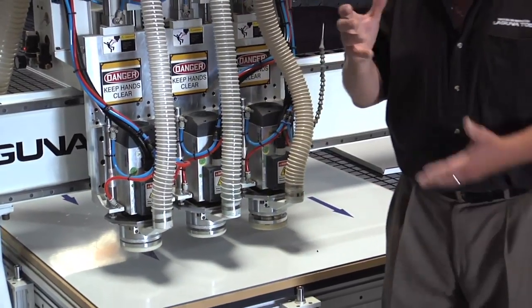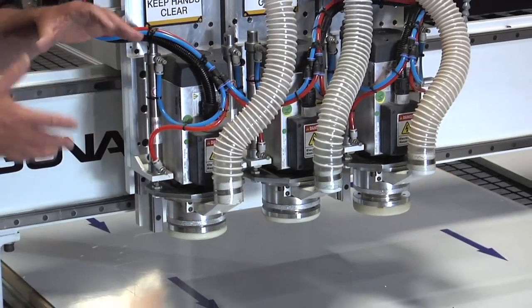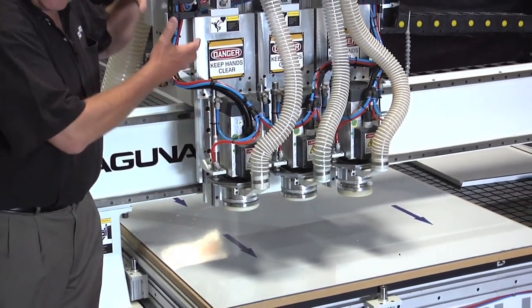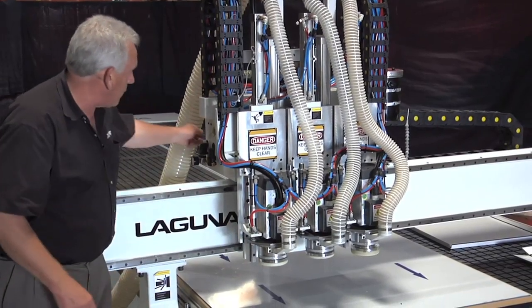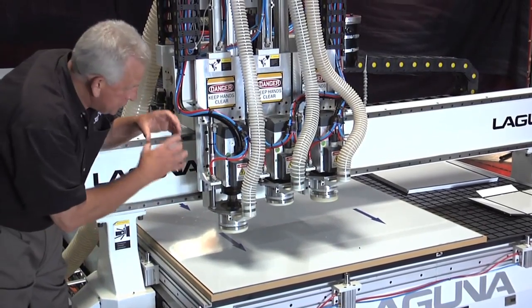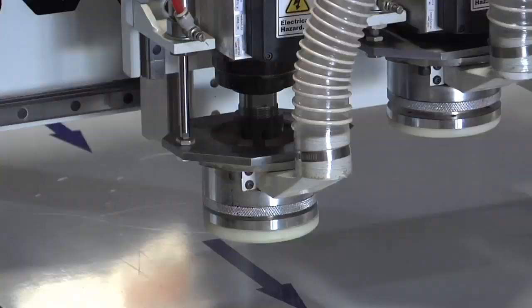When I say floating, here's what that means: they actually ride on the top of the material. These floating heads are individually mounted on precision guide rails, so they move up and down. They also have cylinders that control how much pressure is applied. This is actually the shoe, and that shoe is adjustable like a micrometer so that you can precisely set how deep the cutter is cutting in the material.